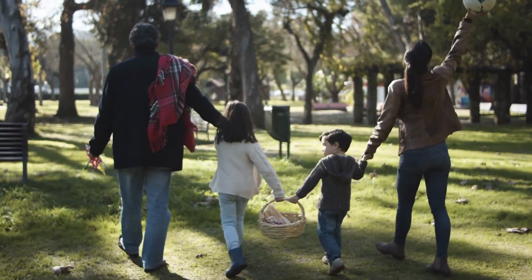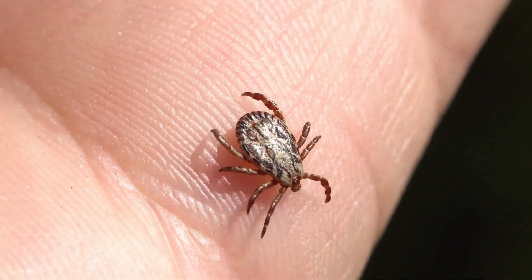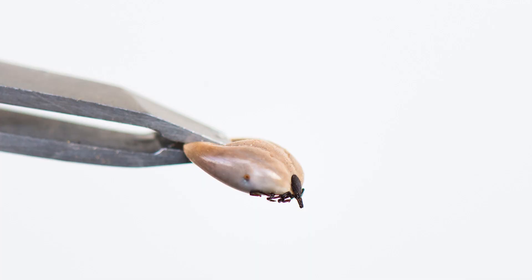When you spend time outside, it's important to check for ticks. If you spot one, you'll need to carefully remove it. Follow these steps to safely remove these pests.